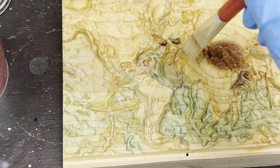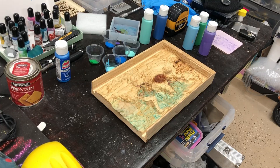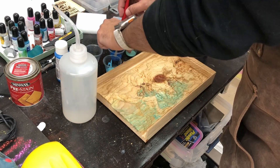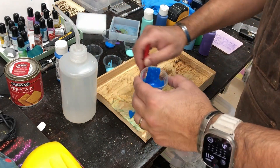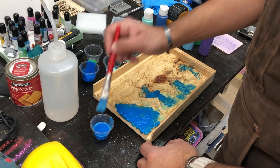Before we get to painting, I usually always apply a pre-stain to the wood I'm working with. This usually helps the paint go on smoothly and look really nice at the end. If you're going to do any staining or painting on any type of wood, it's really a good idea to not skip this step.